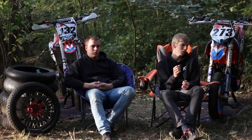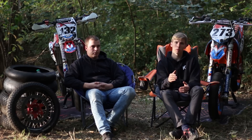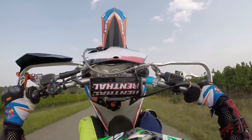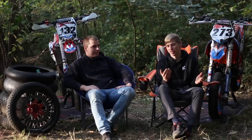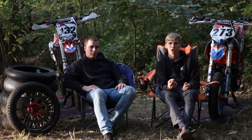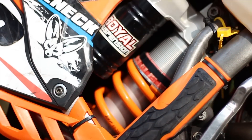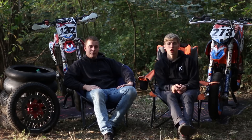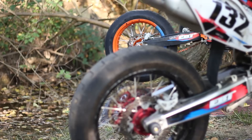J'ai eu un petit souci avec le sabot : d'origine il remonte sur le côté, et une fois je me suis retourné parce qu'il m'a gêné quand je voulais freiner. J'ai dû le couper. Pour les protège-cadres, j'ai pris des Acerbis bicolores — ça change vraiment la gueule de la moto, c'est un détail qui tue. Dans le même style, on a le protège-bras de bras oscillant, des Polysport, une quarantaine d'euros.